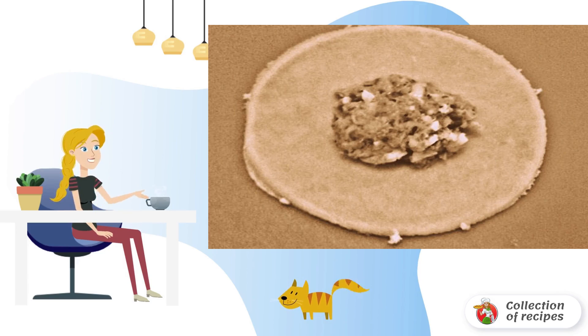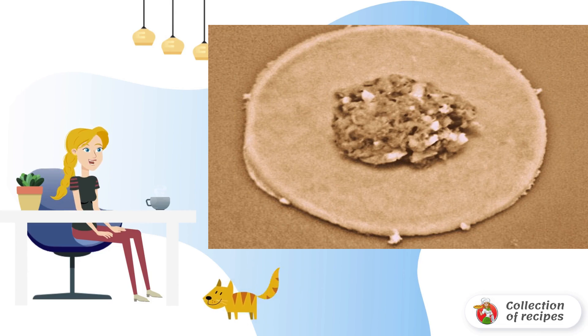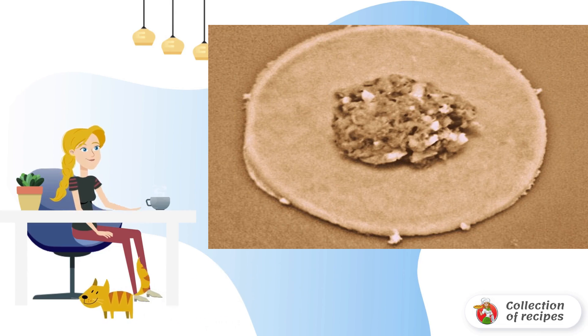Now let's prepare the filling. Take boiled potatoes, cooled and peeled, and puree them. Add tuna, finely chopped onion, squeezed garlic, lemon juice, pepper, and salt to taste. Mix everything together and spread a tablespoon of filling in the middle of each circle.